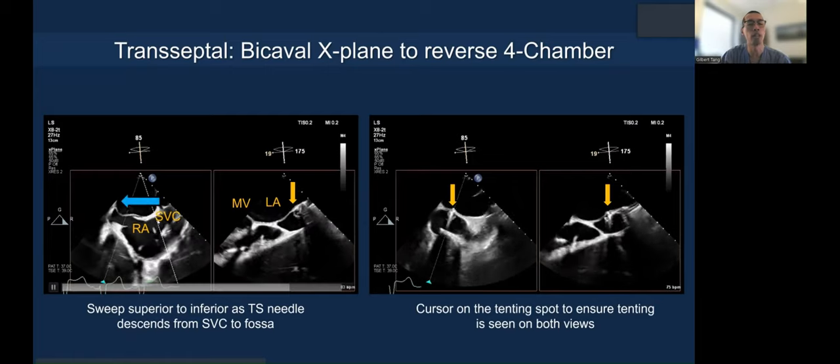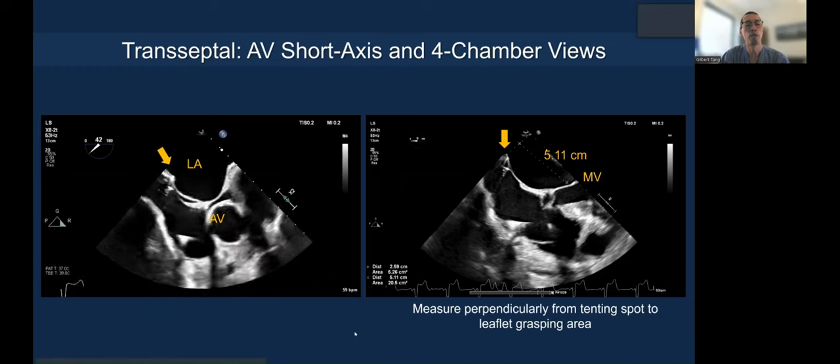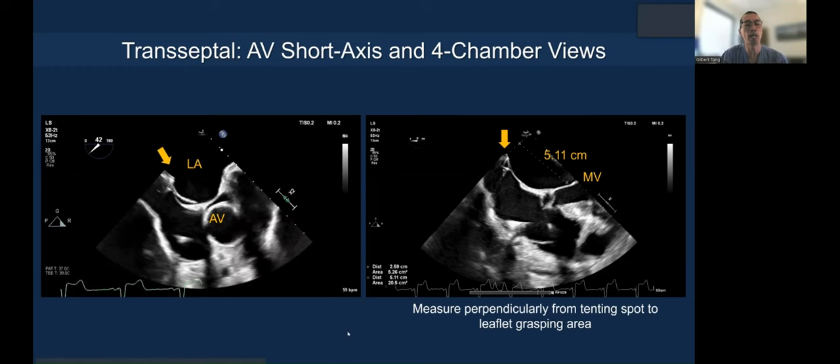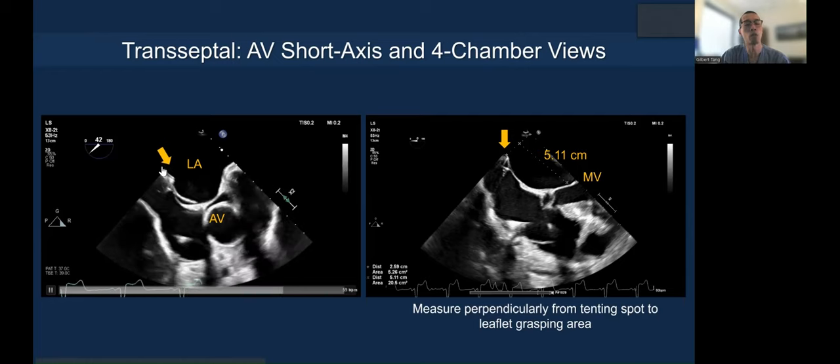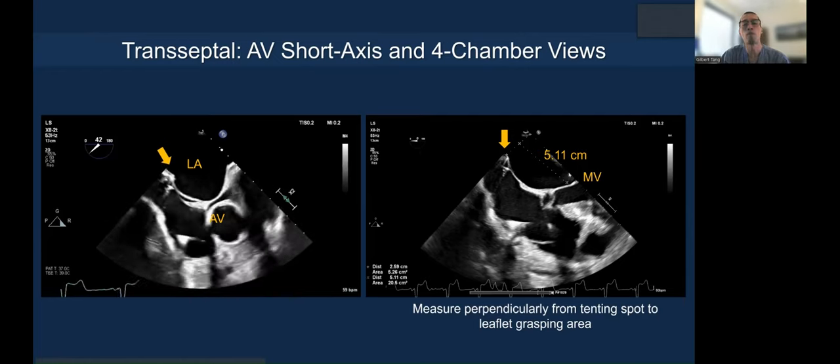You can see how you sweep to the aortic valve short axis and then the four-chamber view. The aortic valve short axis shows how posterior you are at the tenting site, and the four-chamber view measures the height from the tenting — draw a perpendicular line down to the mitral annulus where your grasping location is.